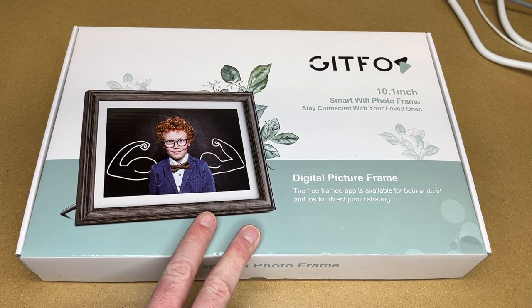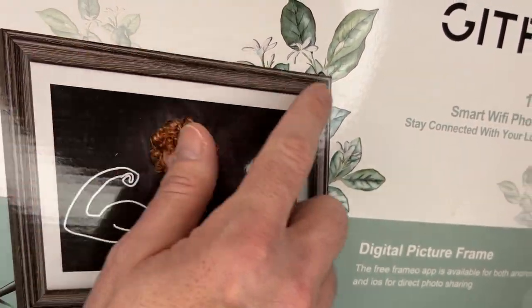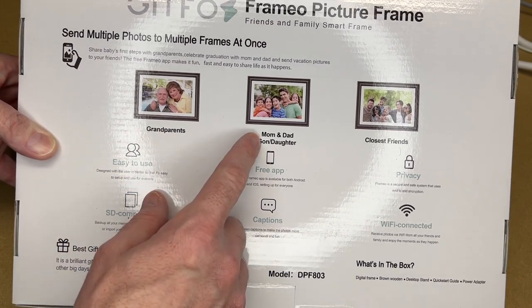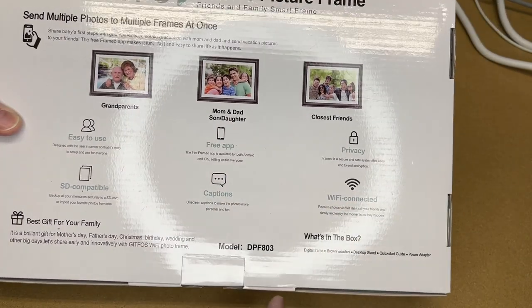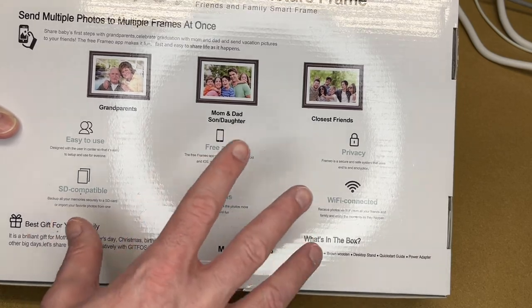This is a digital picture frame with Wi-Fi capabilities. It uses the Framio app, and this specific model has a wood style frame around it. On the back it says grandparents, mom and dad, son and daughter, closest friends. It's SD card compatible, you can use an app, you can add captions, it has privacy, and it's Wi-Fi enabled. I think this only works on 2.4 GHz Wi-Fi, but it won't take up a lot of bandwidth.